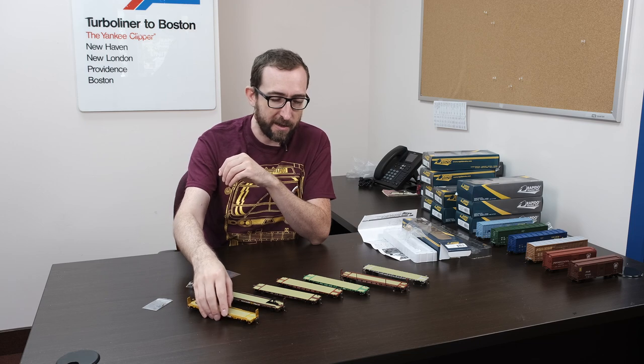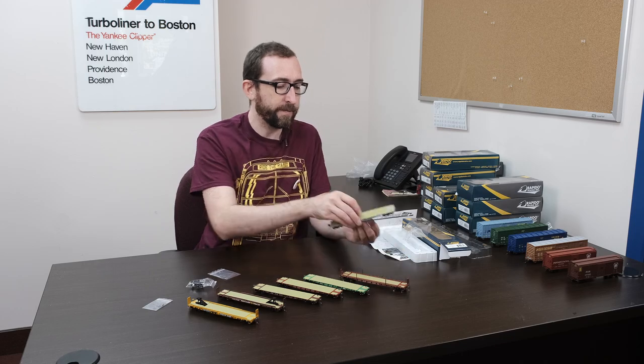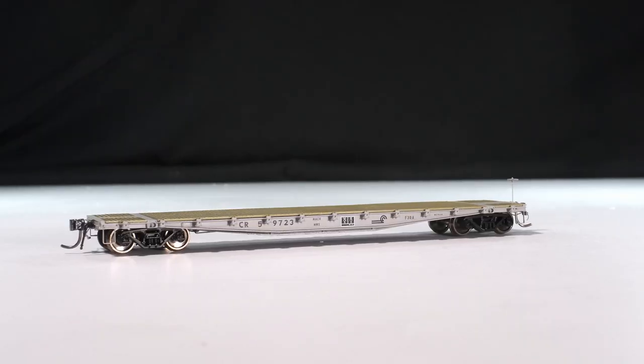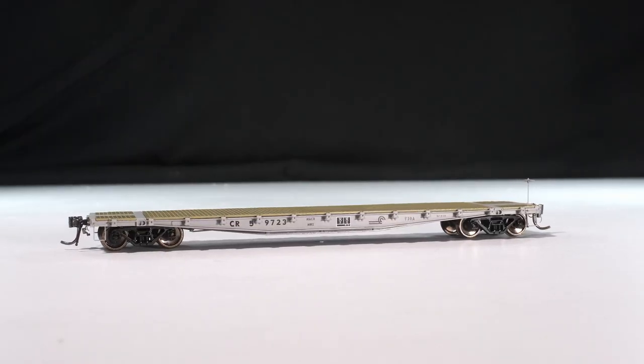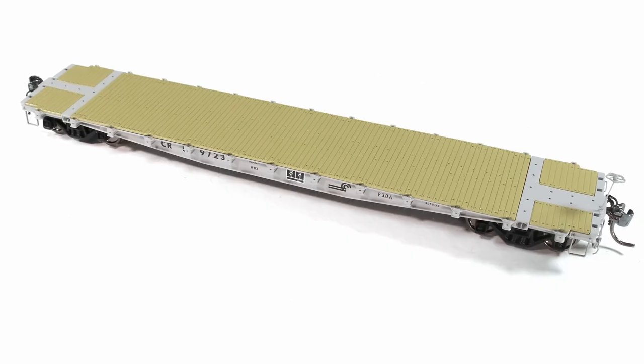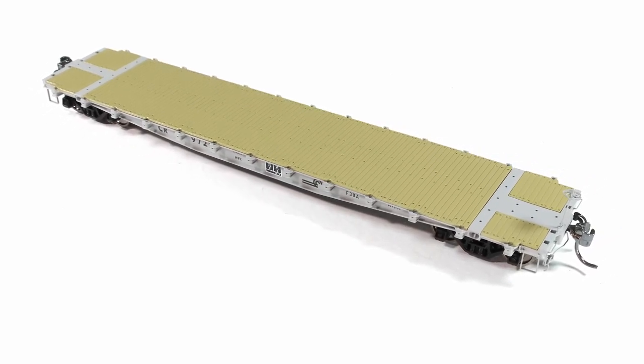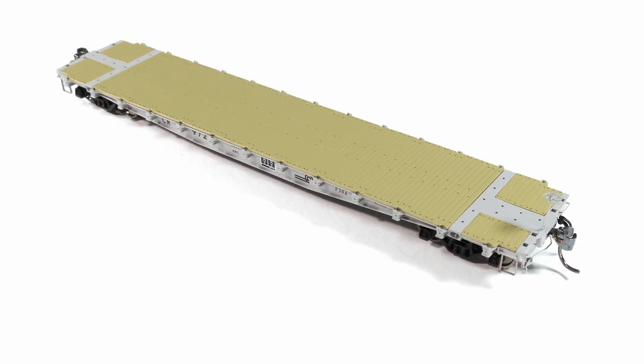So that is the F30 flat cars — F30As and F30Ds. One more — can't forget these. This is Conrail, Conrail MOW. These actually lasted into service right through the Conrail era and into NS. They might still be out there, a couple of them as camp cars. So these are great if you are modeling any time in the Conrail era or into NS.